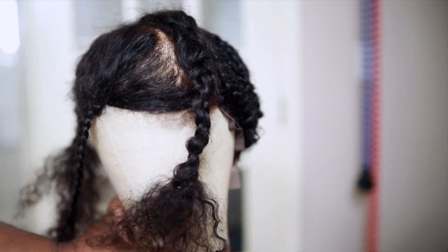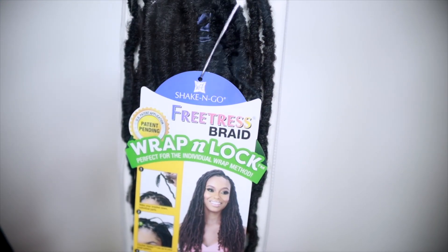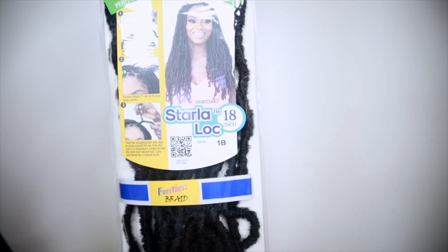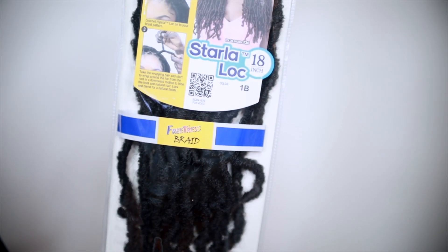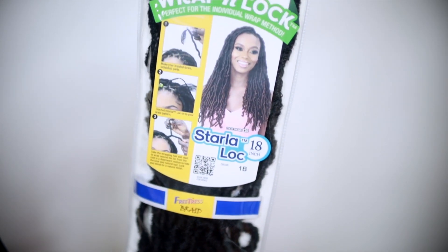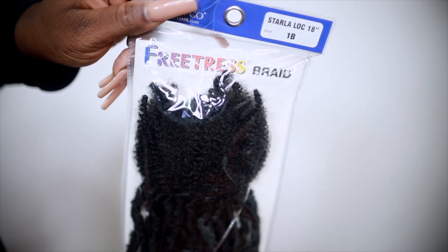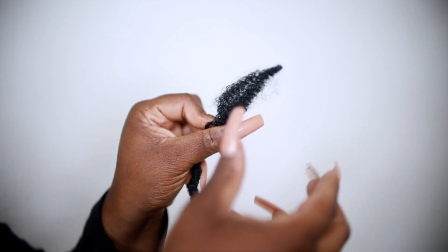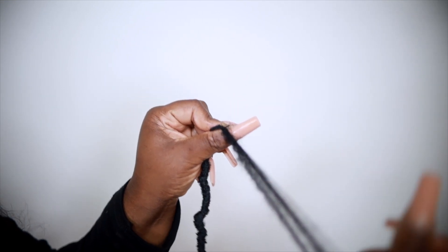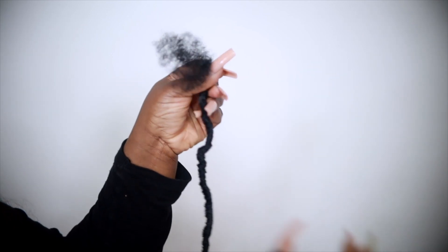The locks I used are the Free Tress Starter Lock — I used them in 18 inches in 1B. I love these locks because they're unique: they come with kinky hair already at the tip, and when you wrap that around your lock after you loop it through, it literally hides the knot. It looks so small and seamless at the root because the hair is already built in.